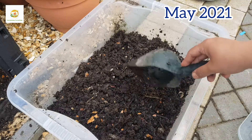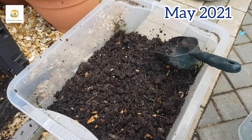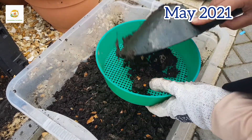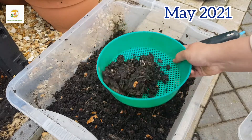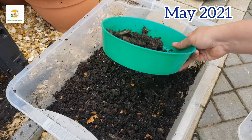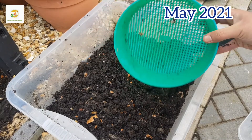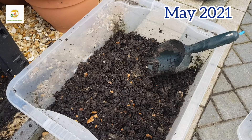You can also use a garden sieve to sieve your compost. I don't need to sieve it, but it is quite moist so it's lumpy. If you want to sieve it, it's a good idea to leave it for a couple of days so it dries out a little bit and then it will be easier to sieve. I have managed to harvest 40 to 50 liters of compost from this compost bin.